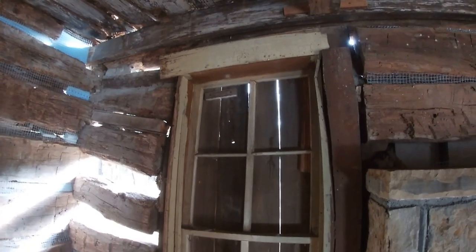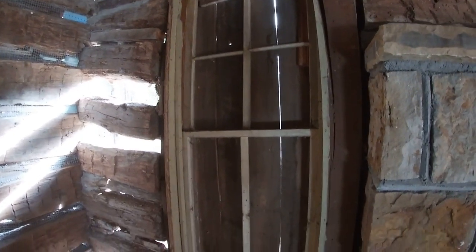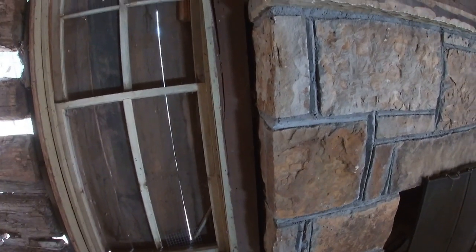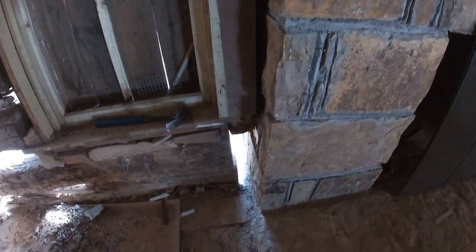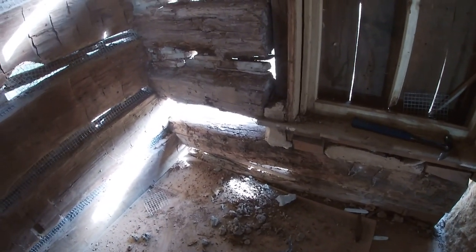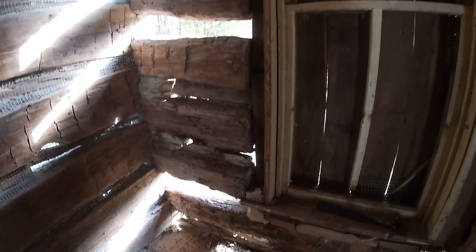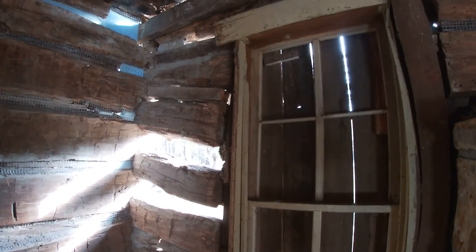I've got an ordeal here to try to do something with. This window was put in who knows when, a long time ago, and they cut everything out up against the fireplace and there's not anything actually holding that up there. You can see the big gap from the ends of the log to the fireplace, and the termites have been in this corner pretty severely. This window pretty much is beyond any repair, so what we've opted to do is take the window out.